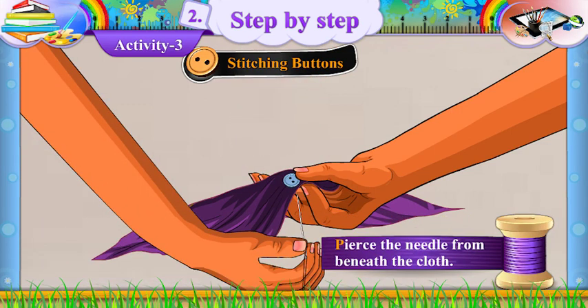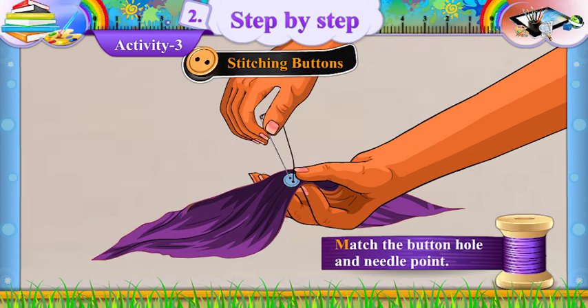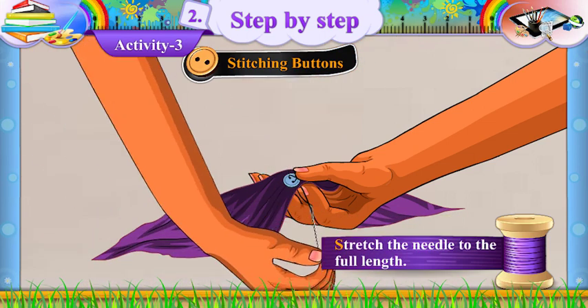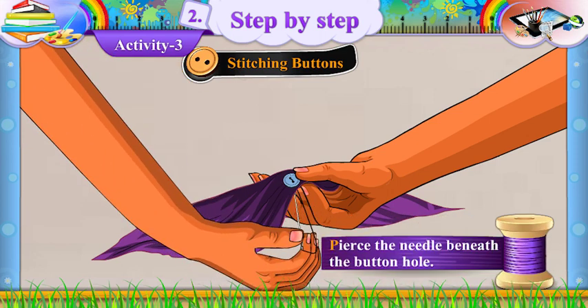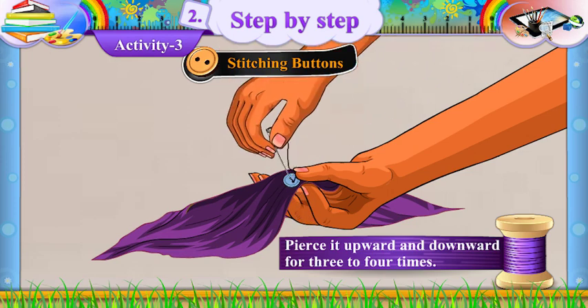Pierce the needle from beneath the cloth. Match the buttonhole and needle point. Pass the needle through the buttonhole. Stretch the needle to the full length, then pierce the needle beneath the buttonhole. Pierce it upward and downward 3 to 4 times.